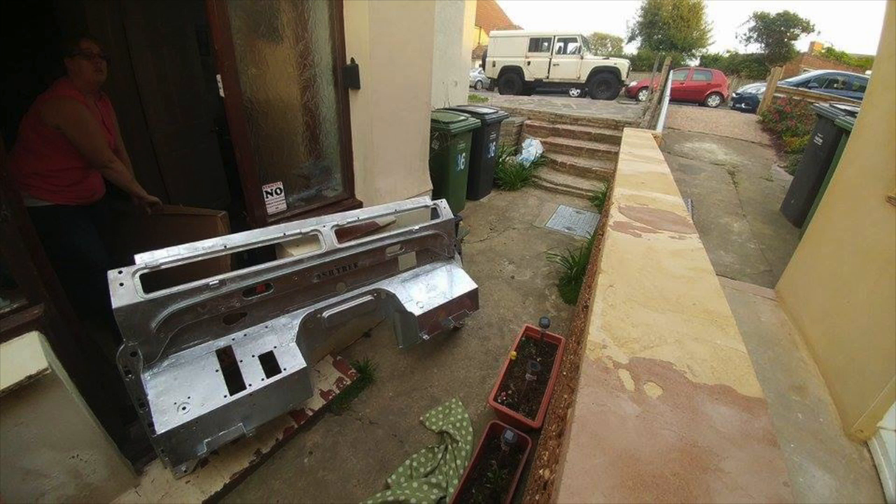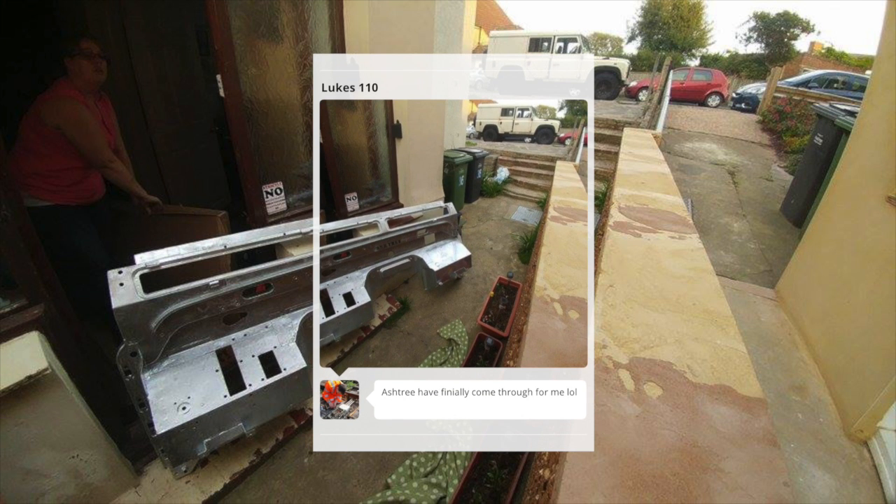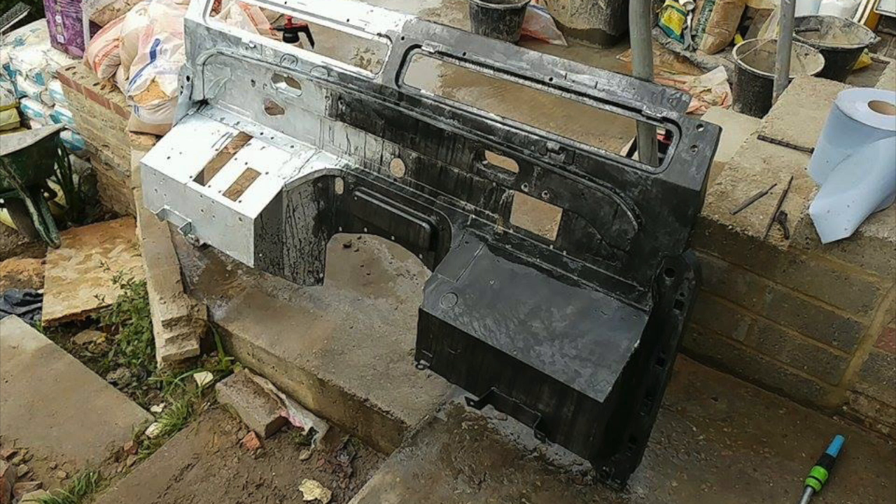Not only is galvanizing good rust protection, it also used to make these Series vehicles look very handsome. We go to great lengths to stop corrosion — this bulkhead here is galvanized. Thanks to Luke Arnold and his sister, we can see Luke's fully galvanized bulkhead, which is basically the best cathodic protection you can get and should last around 20 years.